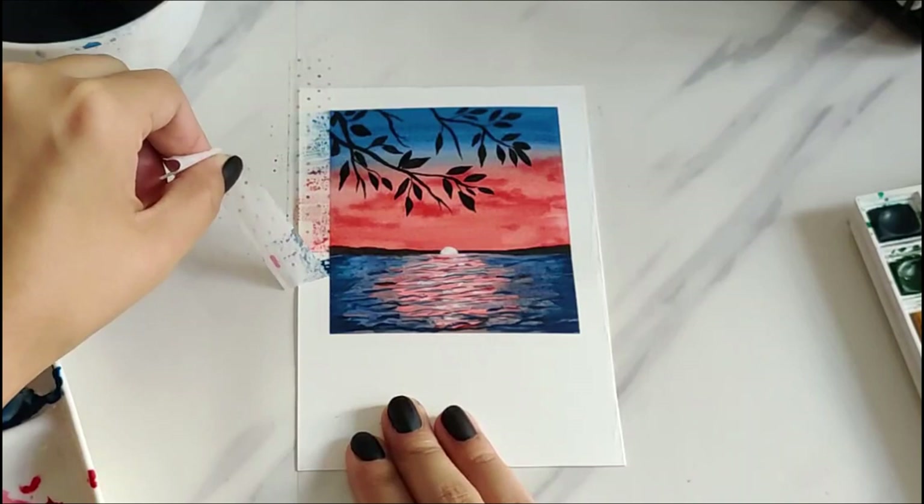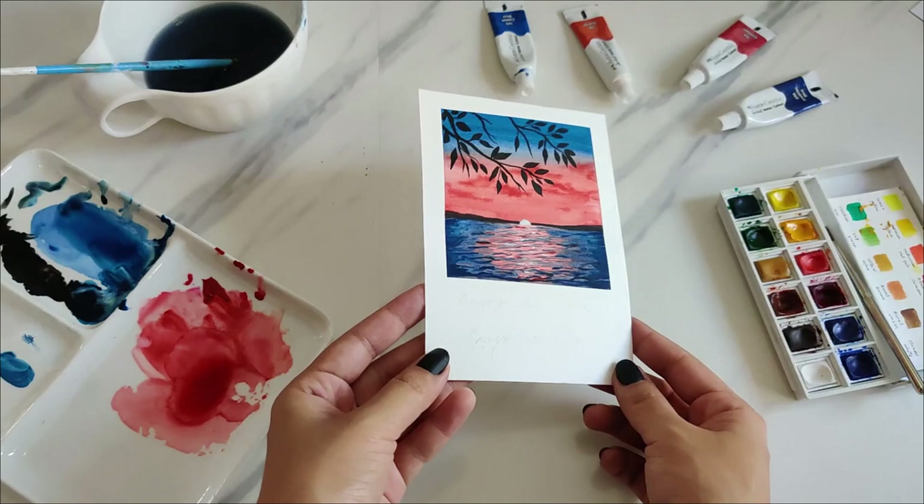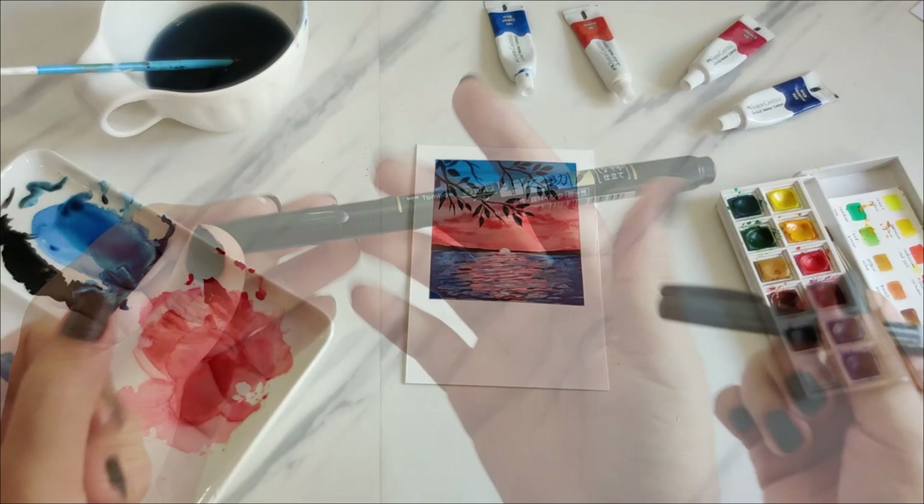Now that the painting is completely dry, I always like to add a little quote at the bottom of my polaroid paintings. I'm using my Tombow Fudenosuke brush pen to write 'Enjoy the little things in life,' and this is how it turned out.